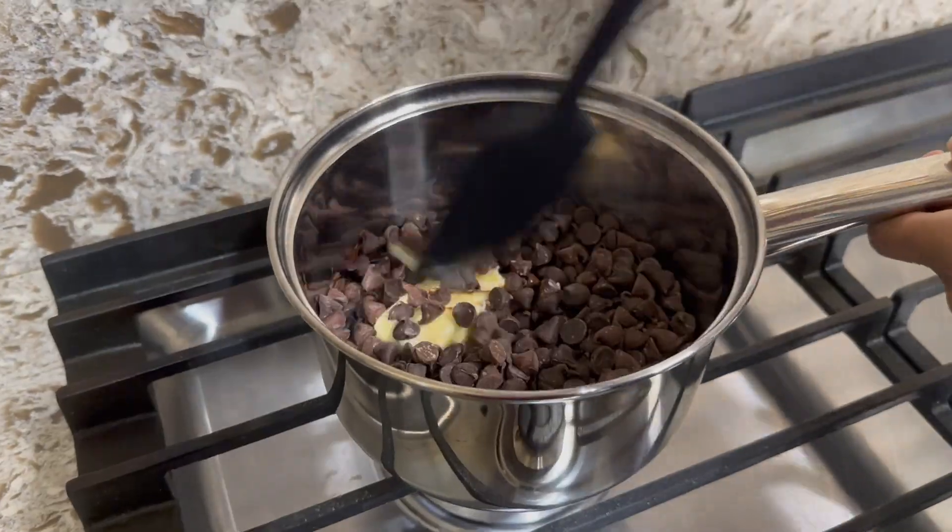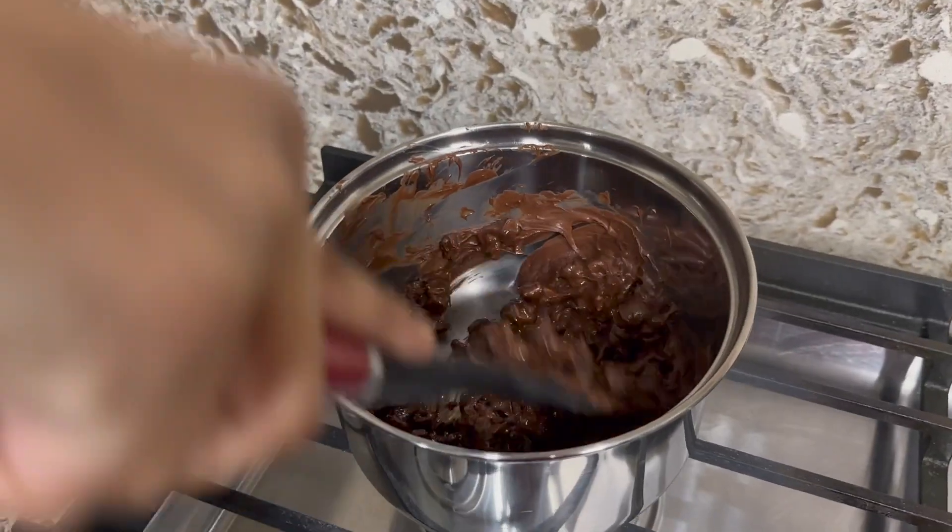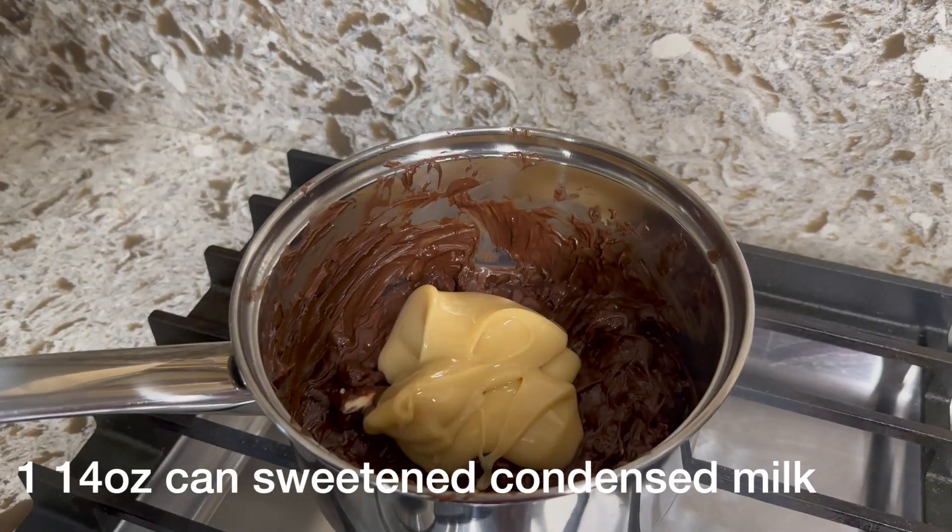While it's melting, add in two cups of chocolate chips. I use semi-sweet and milk chocolate, but you can use any chocolate of your choice. Mix it all together until it's combined.